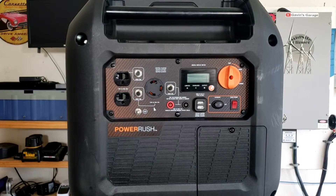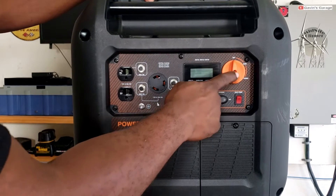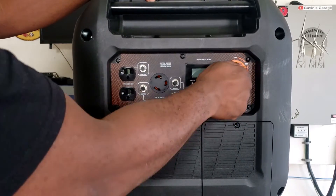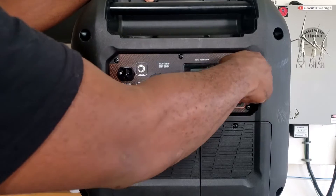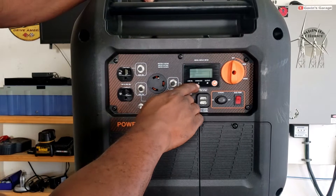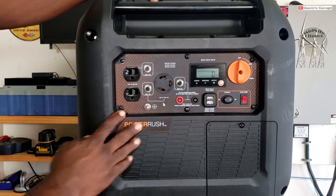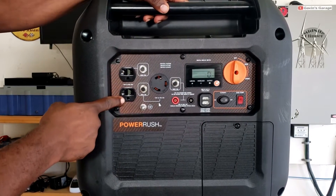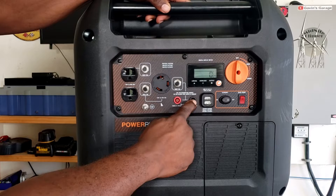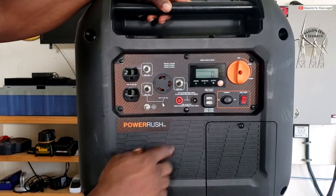Let's do a quick overview of the Generac IQ 3500 Power Rush. You got your fuel shut off right here — it's off. Put it to run, or choke so you can start it. Nice digital display meter right here. It shows your low oil light, overload light, output light. You can toggle through the settings. You have two 20-amp plugs, one 30-amp twist slot. It is parallel capable, two USB ports — 1 amp and 2.1 amp.